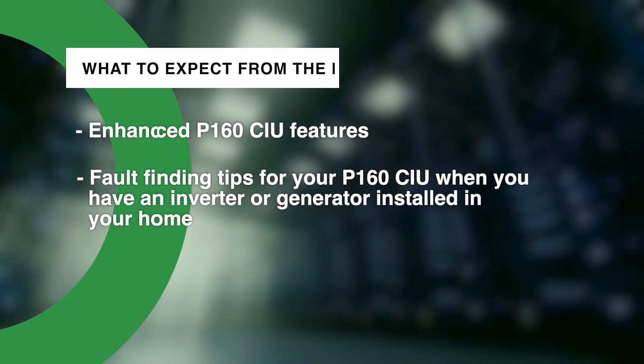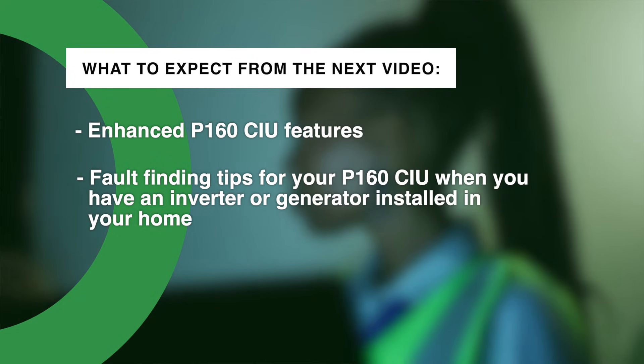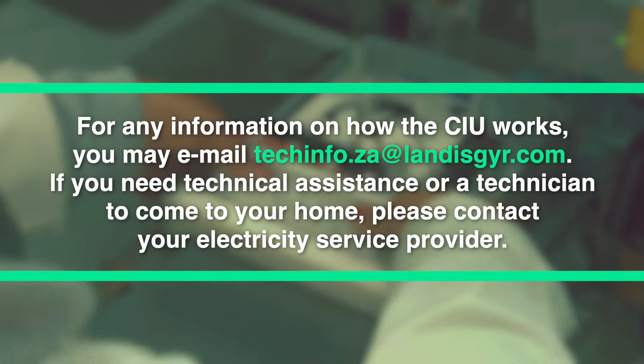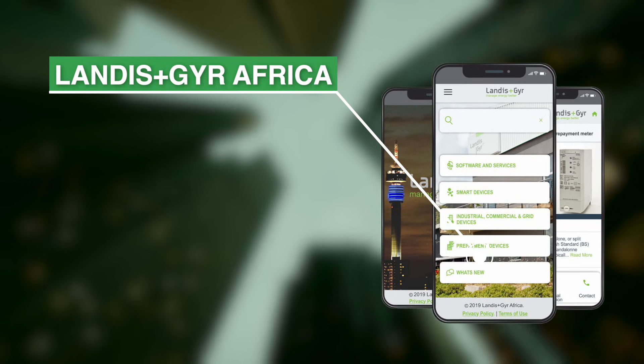I really hope that this video will help you to become more familiar with the P160 Customer Interface Unit. Please look out for future videos — we will focus on some other topics and CIU features. For more information, please download our Landersen Gear mobile application.